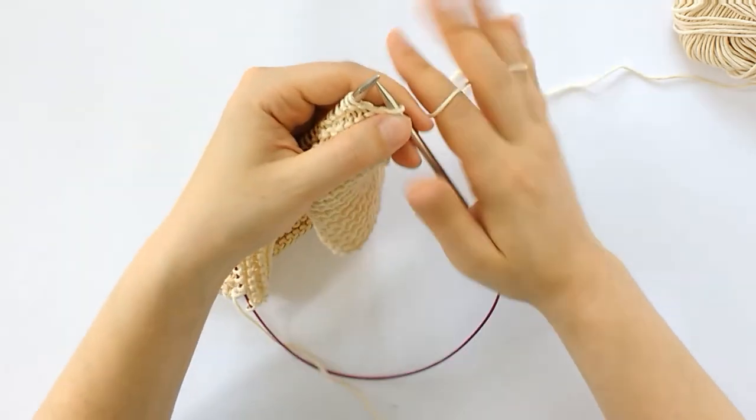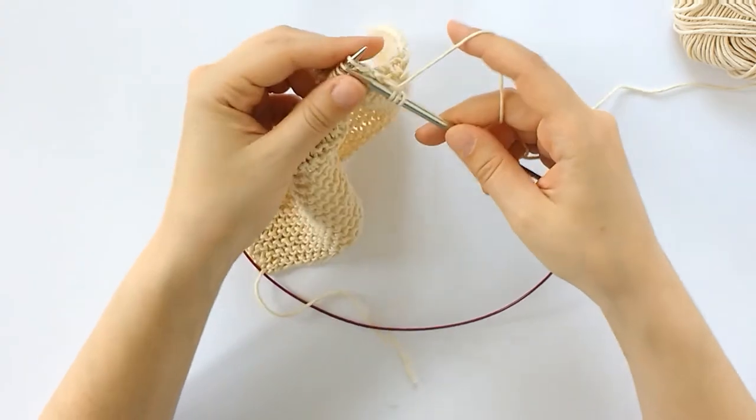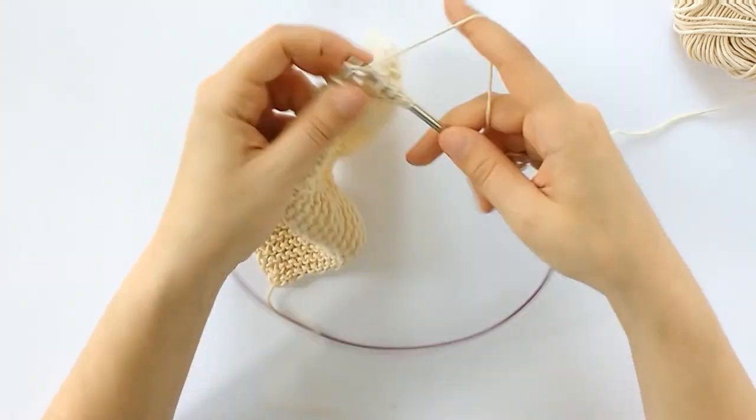The next part of my pattern says to work to two stitches before the next wrap and turn, and I'll show you what that looks like in just a minute.